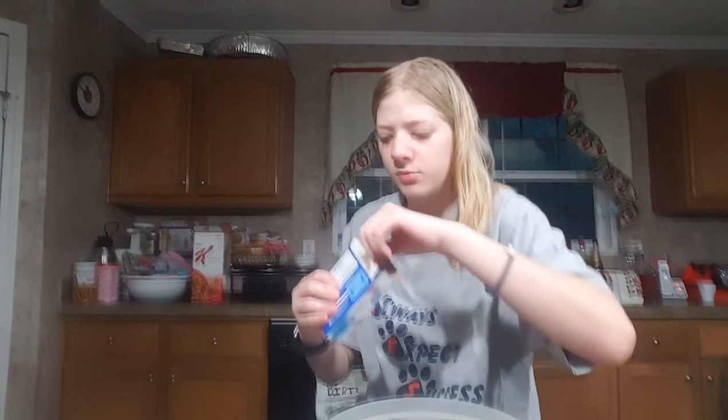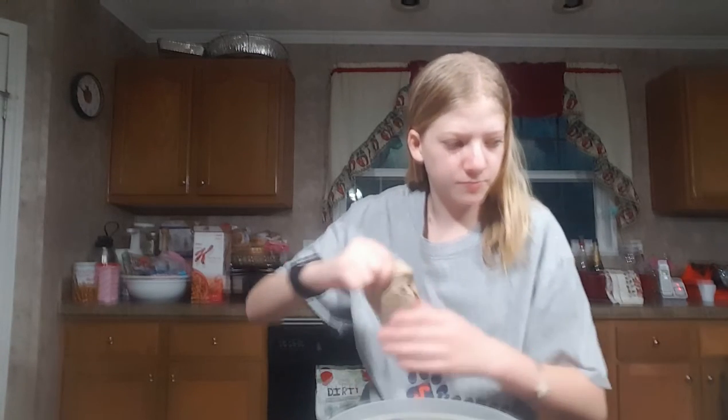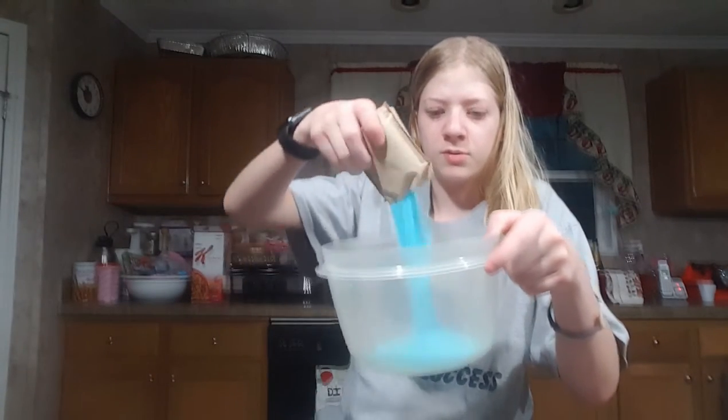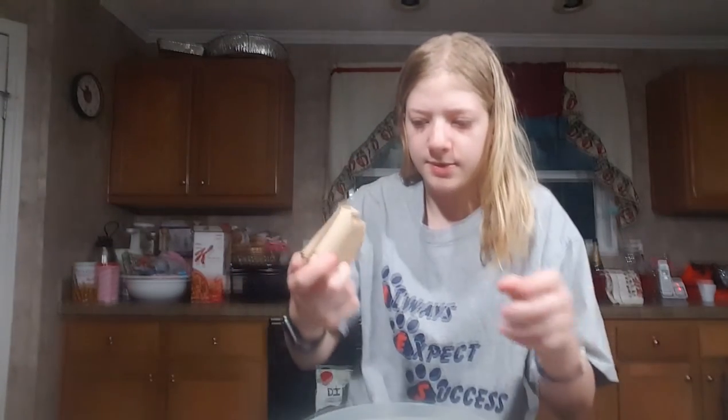The first step: we open up the jello box and we put the powder in first. If you guys like this video, give it a big ol' thumbs up and subscribe to my channel down below. I love the smell of jello! Okay, we're gonna pour all this in. It takes two hours for jello to set.